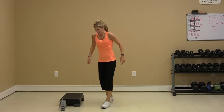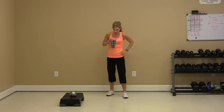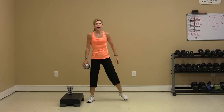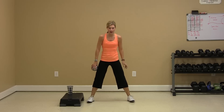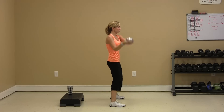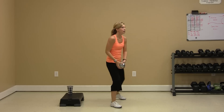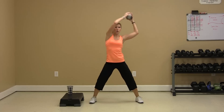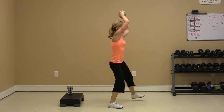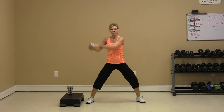Water. Weighted ball if you have it. Halo — halo engages the core all the way around. You're going to make a circle. Level one: circle to the front. Level two: circle right above your face and down. Level three: circle slightly behind your head. We're going to go 30 seconds one direction, 30 seconds the other.